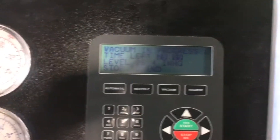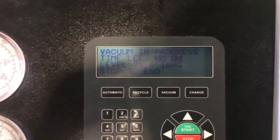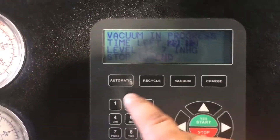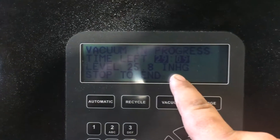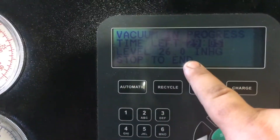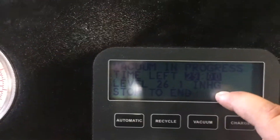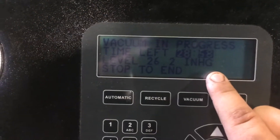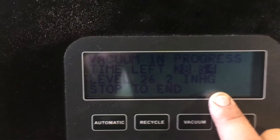While this is going, it's going to take all the moisture out of the system. What you want to see is this number here — it reads INHG. The ideal numbers you want to see are between 28 and 30. Usually you'll never hit a true 30, so you want to hit anywhere between 29.5 and 29.9.